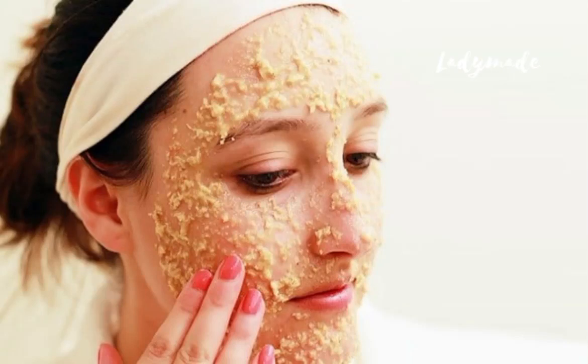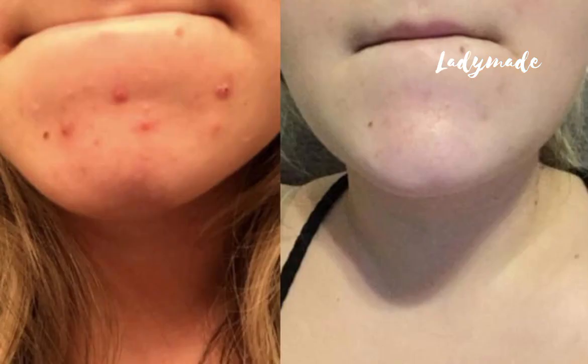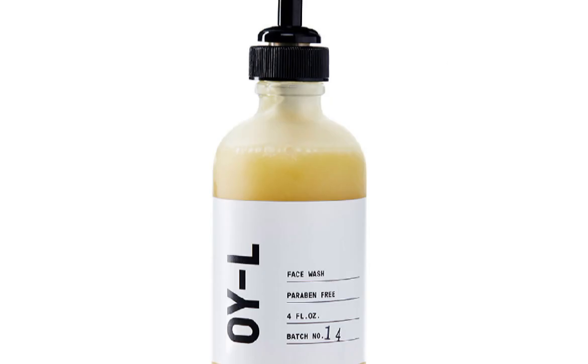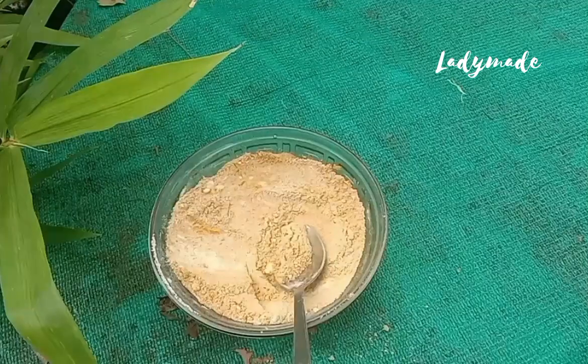These are dark spots, melasma, and hyperpigmentation. I have a lot of skin brightening remedies. It's easy to do a face mask, as I'll show you in this video.